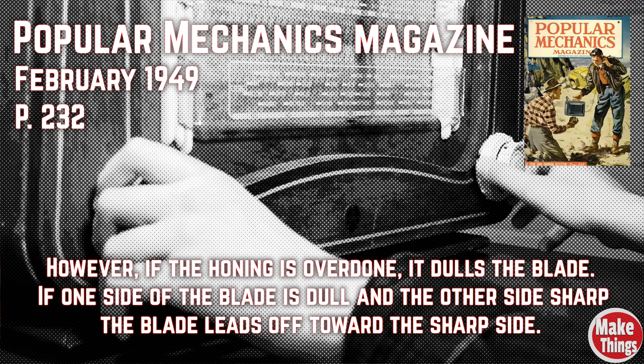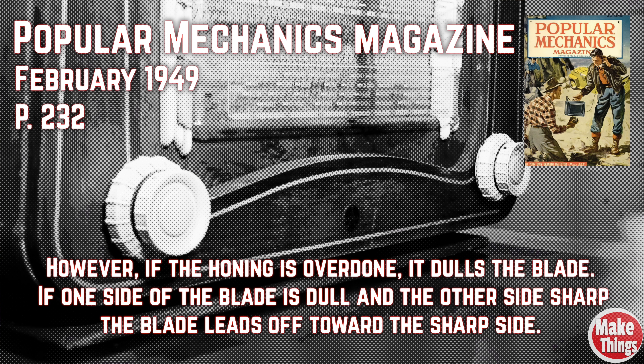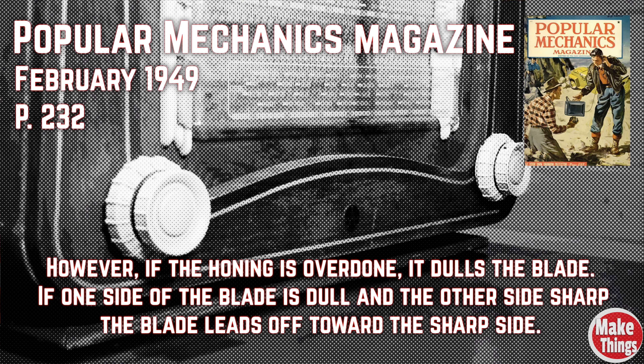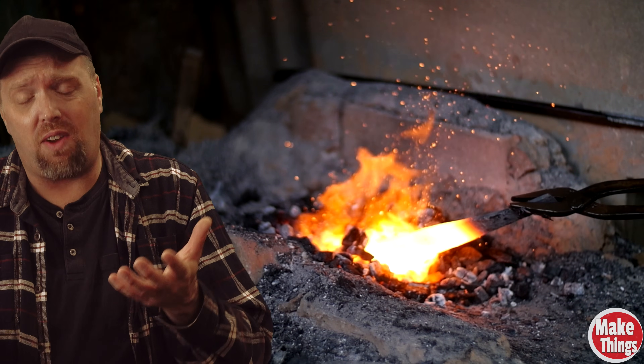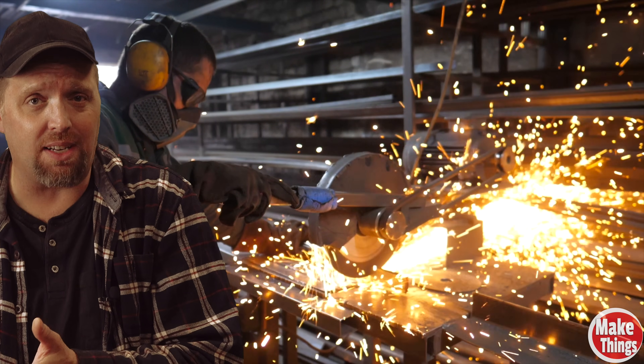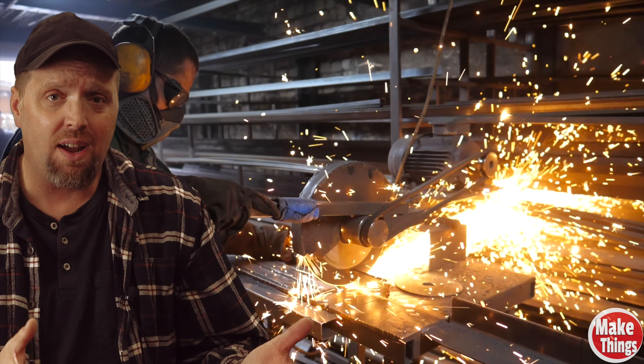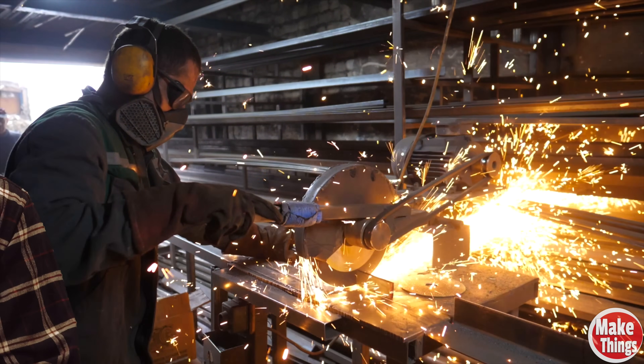If you go back far enough to the 1940s, you'll find that they knew the answer. If the honing is overdone, it dulls the blade. If one side of the blade is dull and the other side sharp, the blade leans off toward the sharp side. It goes on to talk about how the blade invariably becomes dull on the side of the wheel that the blade touches as it spins around. The method of creating blades, as well as the advanced materials that go into those blades, has greatly improved in 70 years. The teeth on modern saw blades stay sharper than at any other time in history. But the problem with one edge becoming more dull over the other has the same consequences as it did 70 years ago.